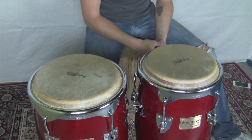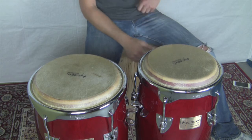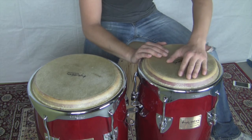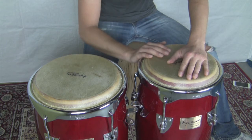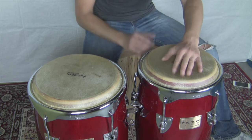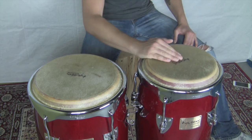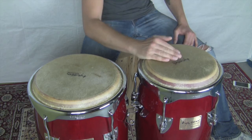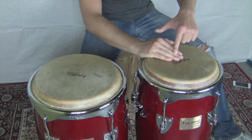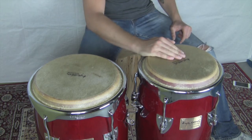The other tone we're going to hit on the congas is going to be the slap. If you're playing just congas, you might mute with your other hand and get the slap that way, but we're going to learn how to do it where we're not muting — just doing it with one hand. We're slightly cupping our hand and the fingers are staying right on the skin to get that muted slap.